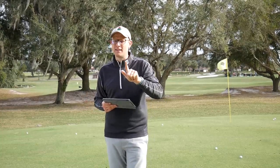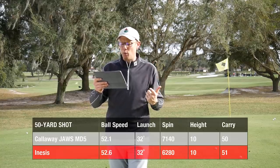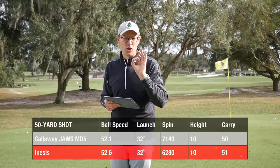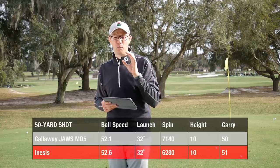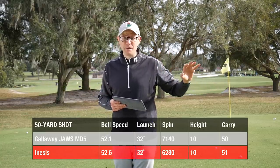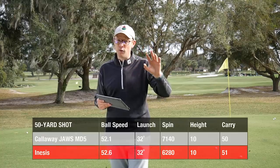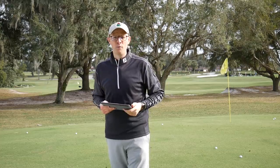Then I hit some 50-yard shots, and here you can start to see a little bit of a difference between the two wedges. Look at the spin number in particular — the Callaway was spinning at 7,140 versus just 6,280 for the Inasys. Not a huge amount of difference, but it is there. I think it shows that on shorter shots, that 50-yard shot, you are giving up a little bit — not a lot, but a little bit — on spin control. You would expect to give up something when putting a £30 wedge in play versus a £150 one. But it's good to see that what you're giving up is not vast. There's not a huge gulf between these two wedges, in either the full shot or the half shot. On the launch monitor using a premium golf ball, the performance of the Inasys was pretty good.